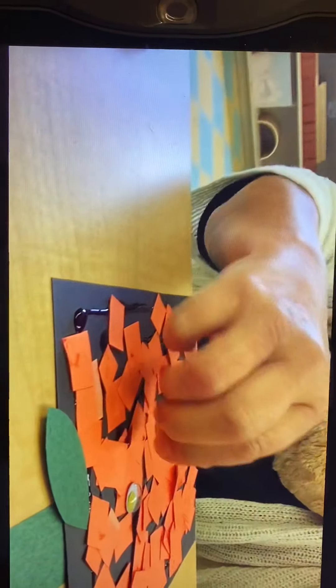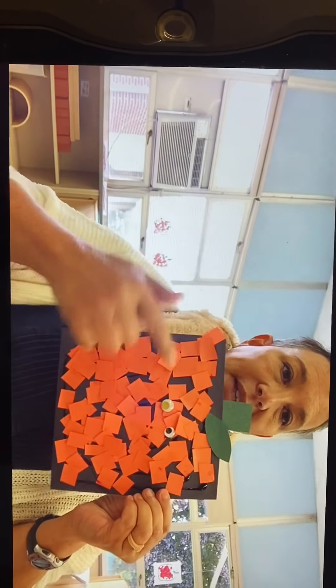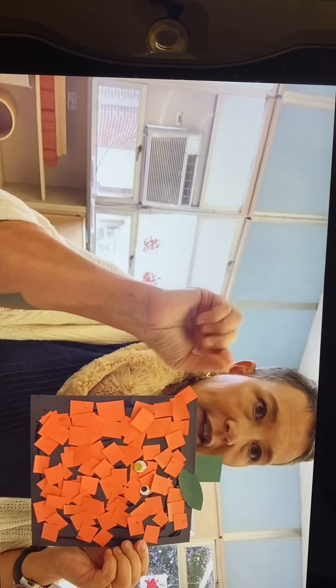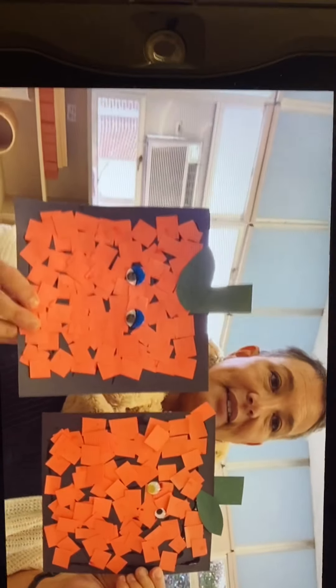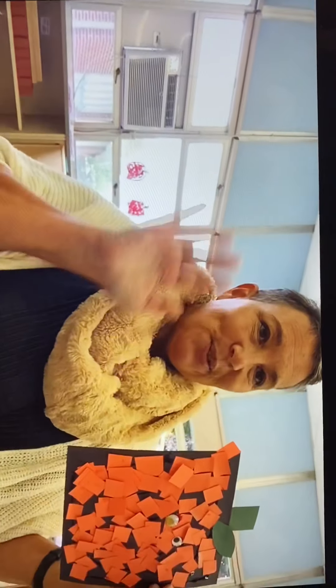Then I have some googly eyes, so I'm going to give my pumpkin some googly eyes — one, two. He looks really cute! If you don't have googly eyes at home, don't even worry about it. Just tear some white pieces of paper and stick them on, maybe get a black marker and draw a little circle in the middle, and you can make your Spookily pumpkin. Now I have two — now they can be friends! Thanks for watching. I'll see you soon for another craft. Bye!